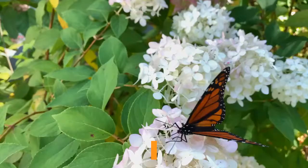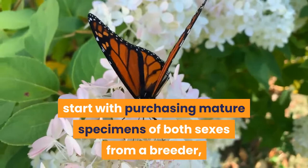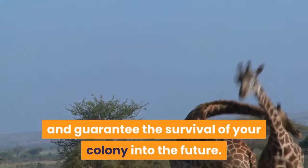If you plan to breed leaf insects, it therefore makes sense to either (a) start by purchasing mature specimens of both sexes from a breeder, or (b) start with a large number of eggs or youngsters. In this way you maximize your odds of having at least one adult of each sex maturing at the same time. Rest assured, a single mated female can produce an astonishing number of eggs and guarantee the survival of your colony into the future.